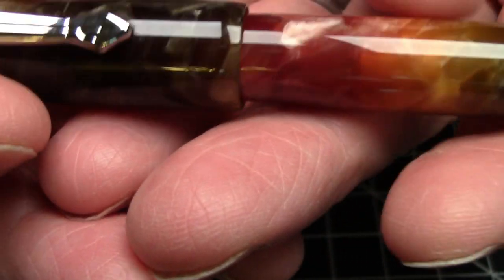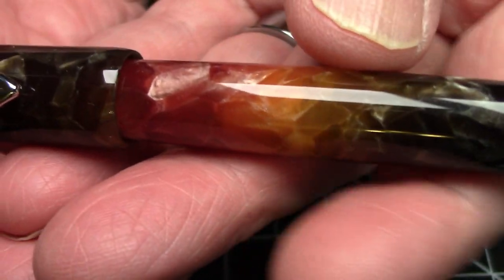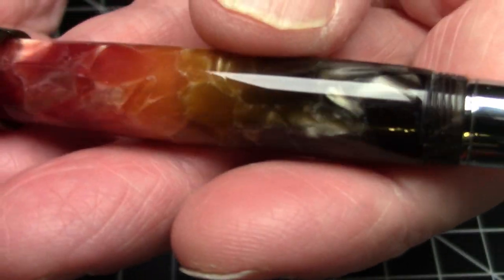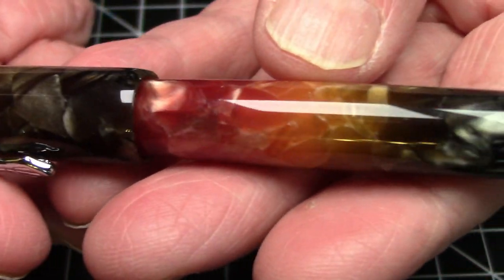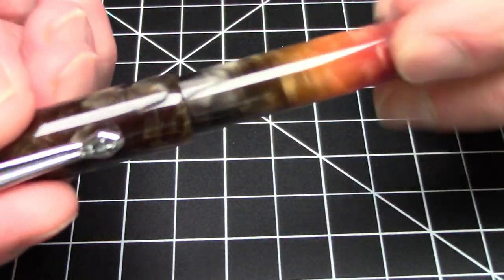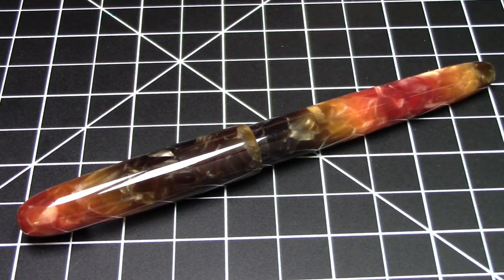Certainly nothing of this caliber from Jinhao before. We're not talking pen BBS grade amazing acrylic, but this is still a pretty nice acrylic and I really like it quite a bit. That's pretty much our walkthrough of the parts of this pen, but pens were meant to write and I'm going to show you that right now.